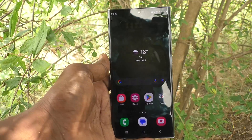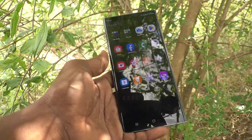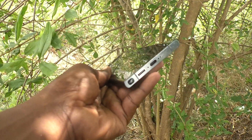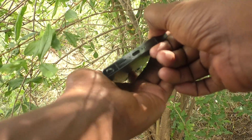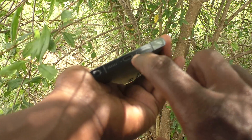If SIM card is not working or not detected in your phone, you may have misplaced the SIM card in the SIM tray. So first, to fix this issue, go to the bottom side of your phone and eject the SIM tray.